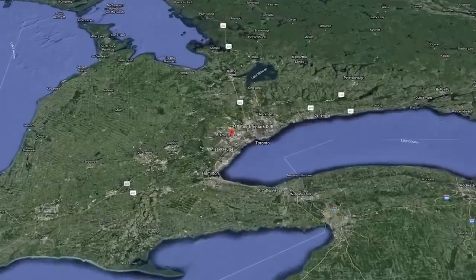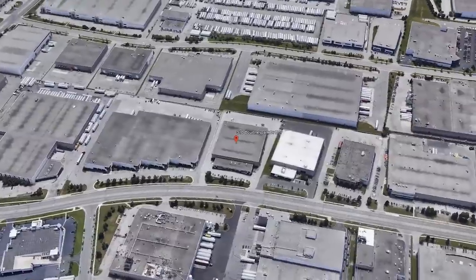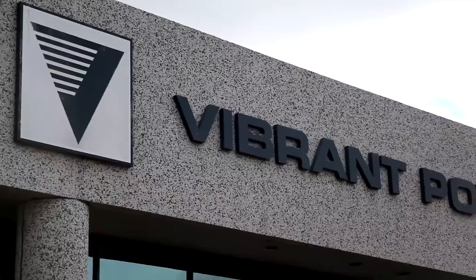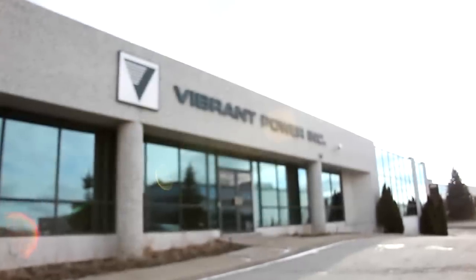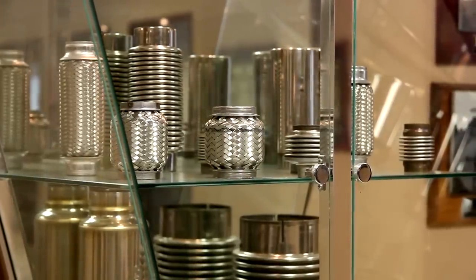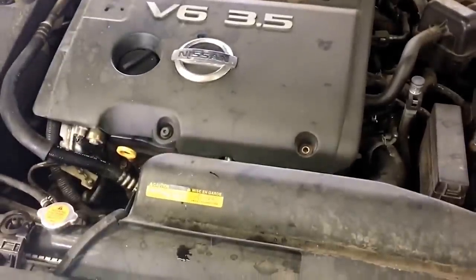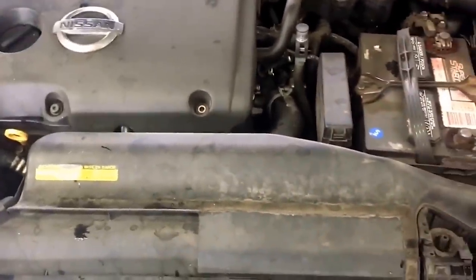Back in 1985, Dino Rossi started Vibrant Power in the city of Mississauga, Ontario, Canada — they referred to it as the New Jersey of Toronto. Back then, they supplied exhaust and vibration control components to the automotive and heavy industrial markets. The following year, they began offering flex couplings for vehicles equipped with transverse mounted engines. Small imported cars had engines mounted sideways, which meant they needed a flexible exhaust coupling so it could move as the engine rocked. The factory couplings didn't last and you'd have an exhaust leak. Vibrant stepped up to the task and knocked it out of the park.